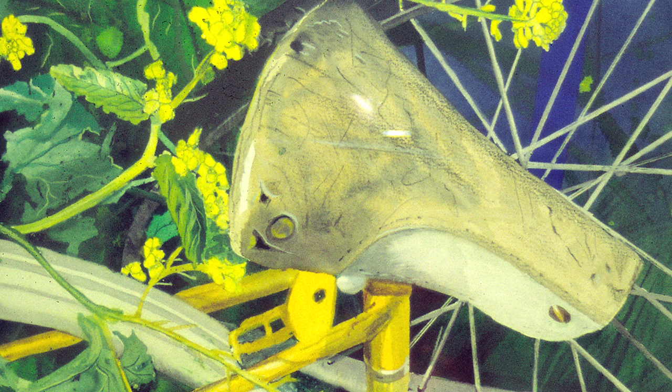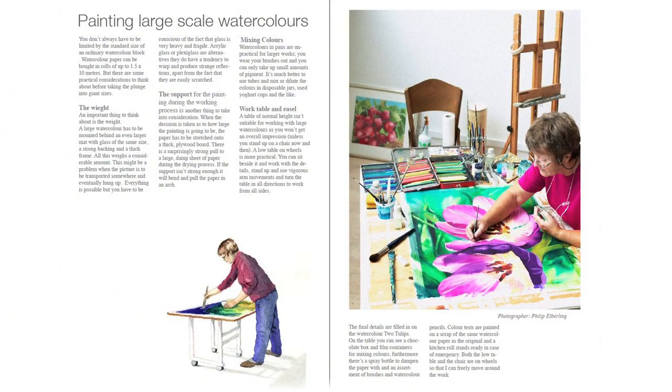Large scale watercolors — here I can give you some practical advice before taking the plunge into giant sizes.